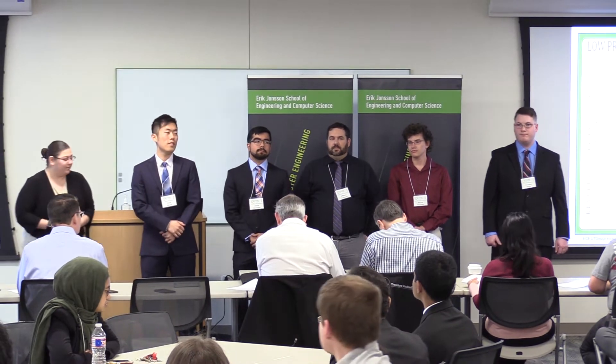Good morning. We are Skywave Innovations. I am Amanda Slarman, and my teammates are Zen Zhang, Julian Gonzalez, Bill Briskenis, Wayne Hendricks, and Brandon Weiser.